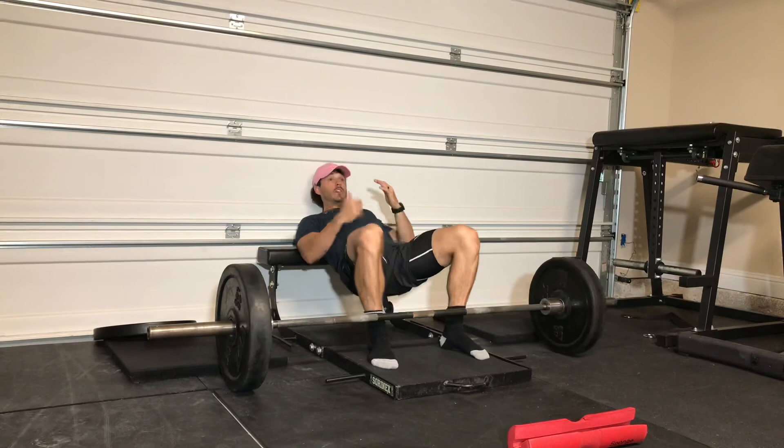Just a couple of setup tips for your hip thrust. That's it.